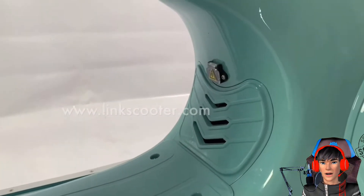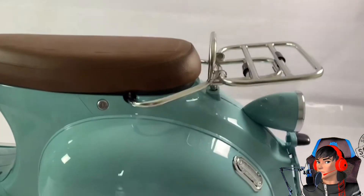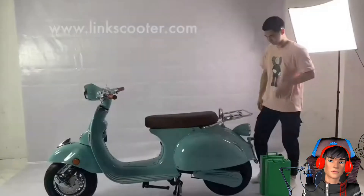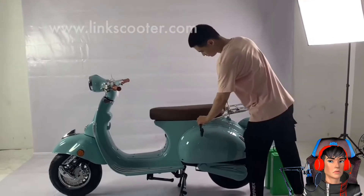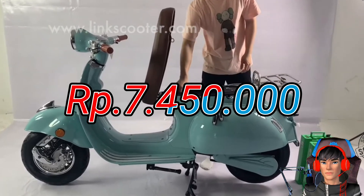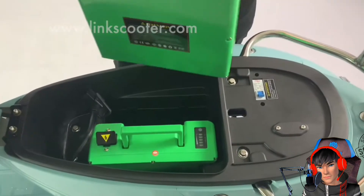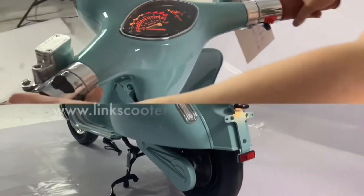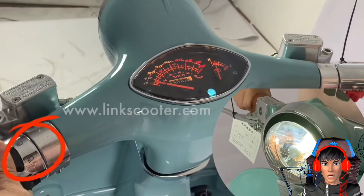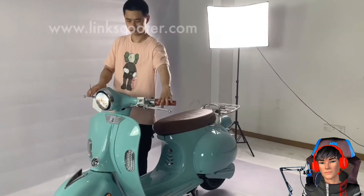Langsung saja kita bahas tentang harga. Harga motor listrik Roman Holiday ini dibanderol mulai dari 498 Dolar AS. Kalau kita konversikan ke Rupiah, harganya sangat mengagetkan — cuman 7.450.000 aja guys, kalau satu dolarnya kita hitung 15.000. Ini murah banget! Tapi karena motor ini produk Cina, kemungkinan kalau masuk Indonesia pasti mahal lagi. Mirip banget dengan Vespa Klasik — kalau di jalan, pasti nyangkanya udah Vespa jadul, keren!